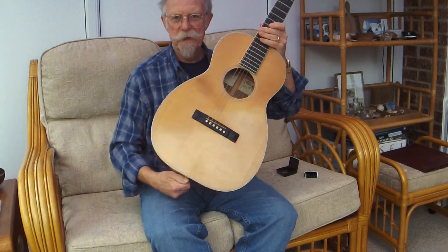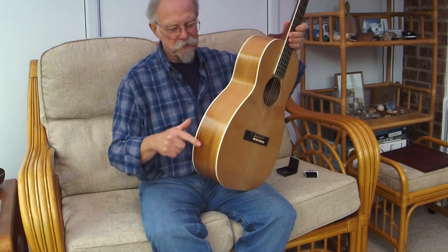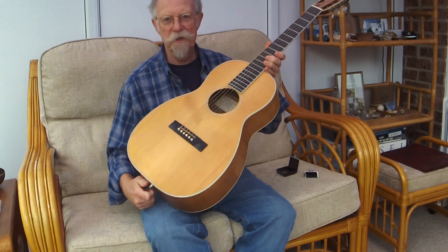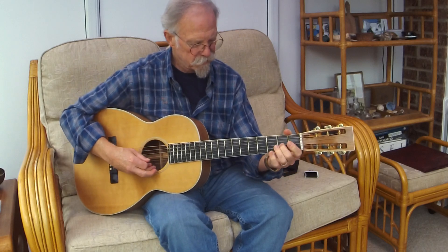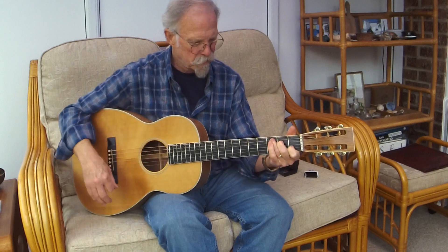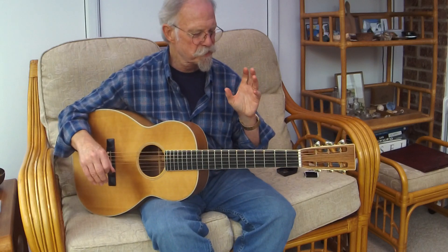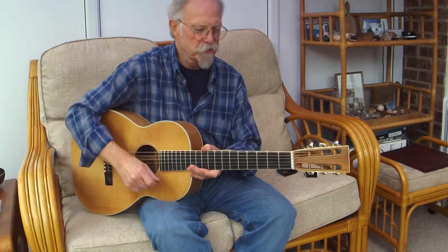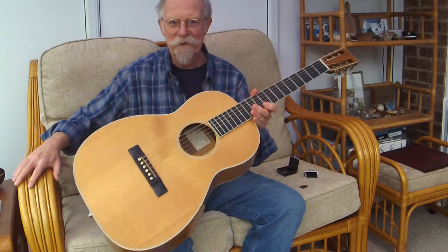So I moved it upstairs to my office, which is on the other side, so the sun comes in the other way. The sides have got paler and the top has got this beautiful honey colour, which I'm quite happy with. I find I'm using it more and more at the moment, but it is primarily my working-out-numbers guitar in my little office. So that is my Hockey double-O 28. Thanks for watching.